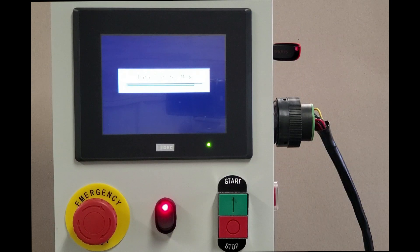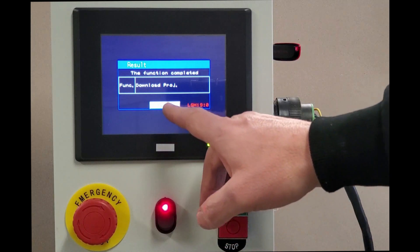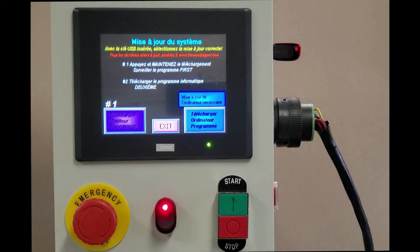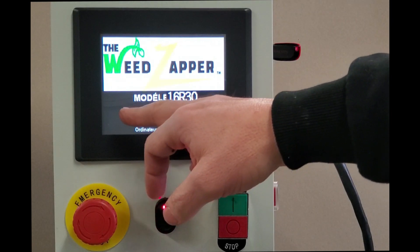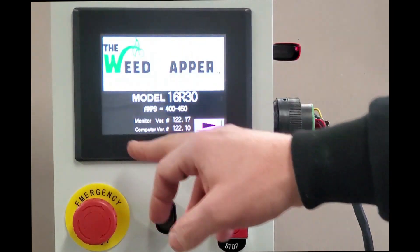We're almost done. This particular update took about four minutes. The progress bar is almost all the way to the right-hand side and now we see the function is completed. We will press the acknowledge button. At this point, because this downloaded a French version also, we will change it back to English.